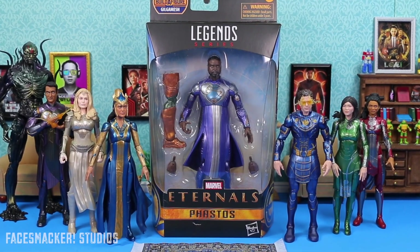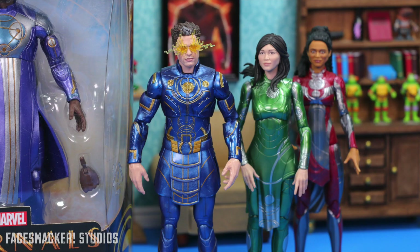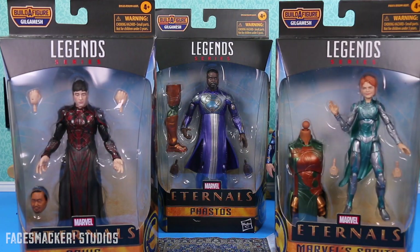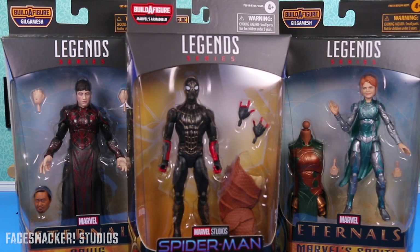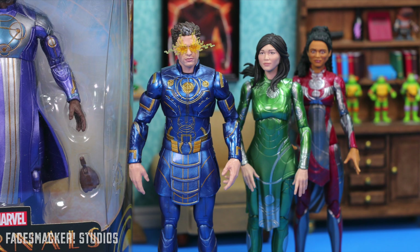What's up guys, and I'm finally reviewing Phastos, which completes the reviews for my initial Eternals haul. Don't forget the latecomers Druig and Sprite, who will fully complete my Eternals collection. I do have black and gold Spidey as I've shown you guys, but I've decided I just really want to finish off this Eternals wave. So the voting poll will be between the remaining Eternals, Druig or Sprite. Then I'll do the Gilgamesh BAF, and then finish off the reviews with the No Way Home black and gold Spidey.